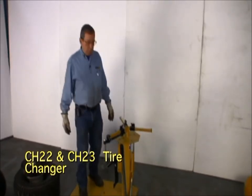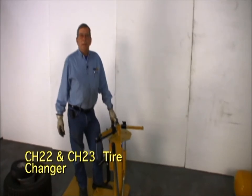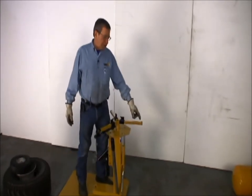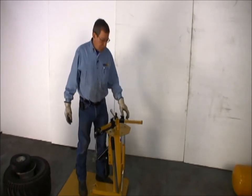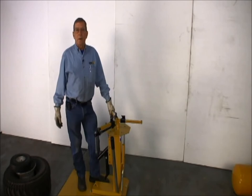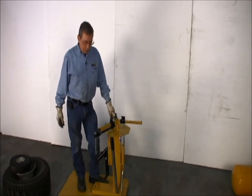I'd like to introduce you to our CH22 and 23 tire changer. It's designed to change wheels anything from 4 inch to 16 and a half inch — all your lawn and garden, ATV, golf cart, go-cart, wheelbarrow — all the small wheels that will not fit on a regular tire machine.